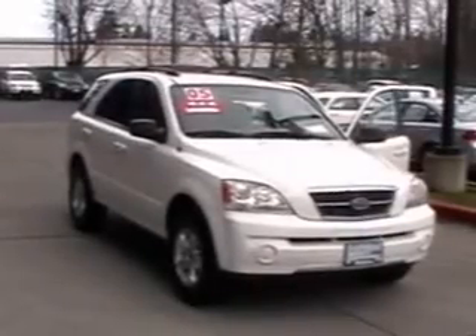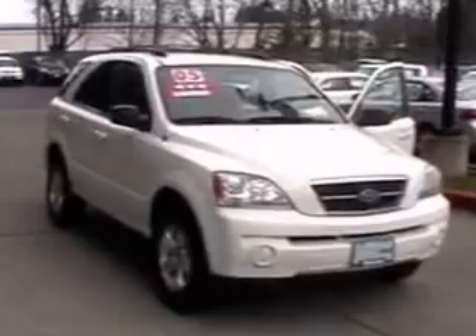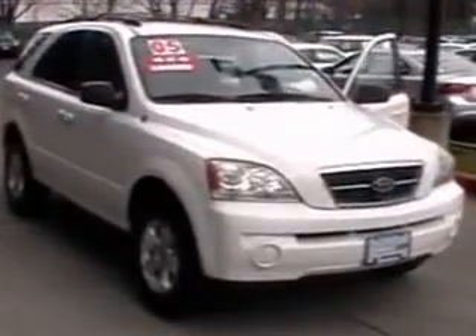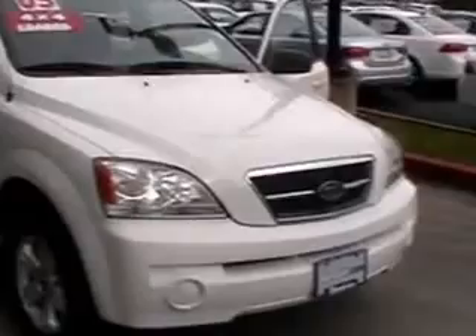Hey guys, Josh here from Ron Tonkin Kia in Gladstone, Oregon. We've got our 2005 Kia Sorento right here, four wheel drive. Underneath the hood you've got the 3.5 liter dual overhead cam V6.